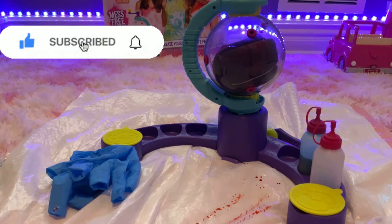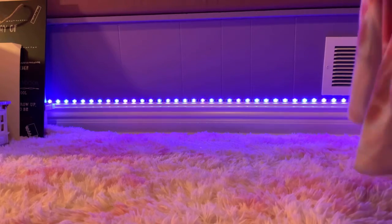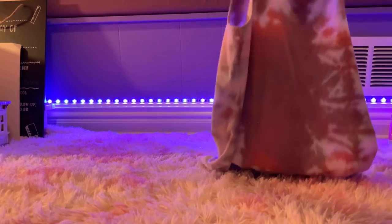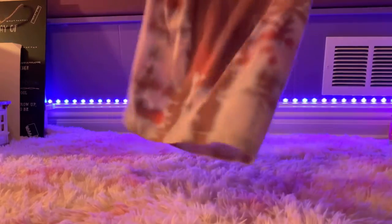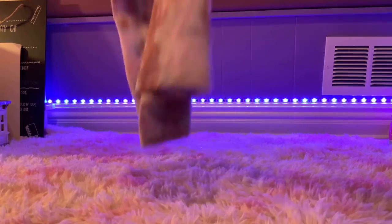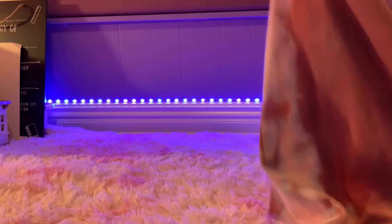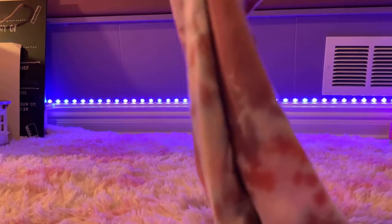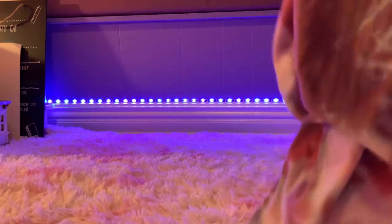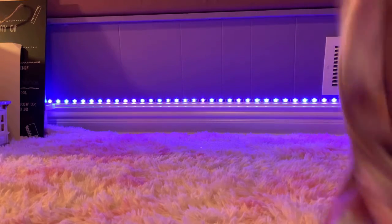We are finally done with our tie-dye shirt and this is our final result — it's really pretty! We added blue and red and we ended up with a whole bunch of different colors. I can see a little bit of blue, a little bit of red, but right here in this big spot it's like purplish-pinkish.